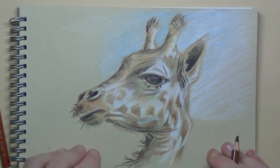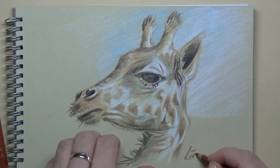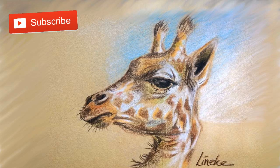I'll sign my name here. Loved doing this giraffe — they're awesome animals. I hope you will give it a big like. I also hope to see you again in one of my other tutorials, and I wish you all the luck with this drawing. Take care, bye bye.